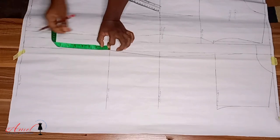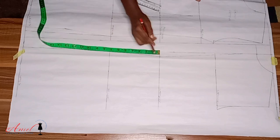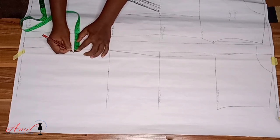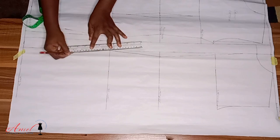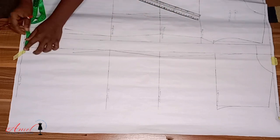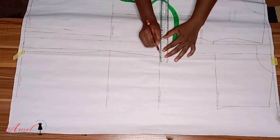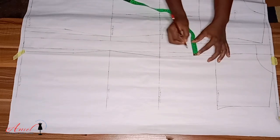We also have to contour the bum area. From your hip line, come down by five inches. At that point, come in by half inch. Then use your straight ruler to rule it straight back into your hip line. You will notice a shape forming — that shape alone gives the illusion to the bum area, contouring it so it won't look straight. It will give a perfect fit and beautiful silhouette.